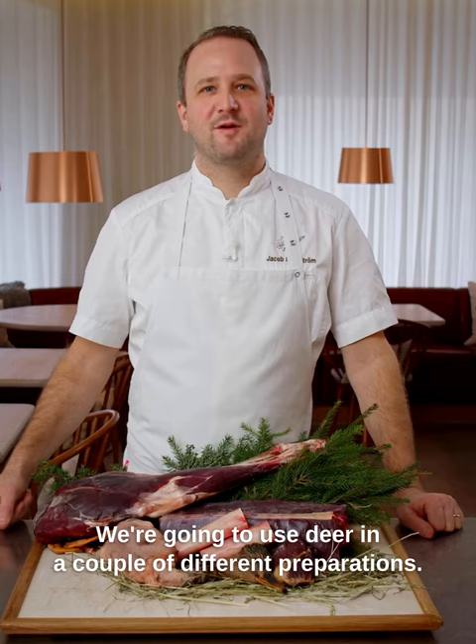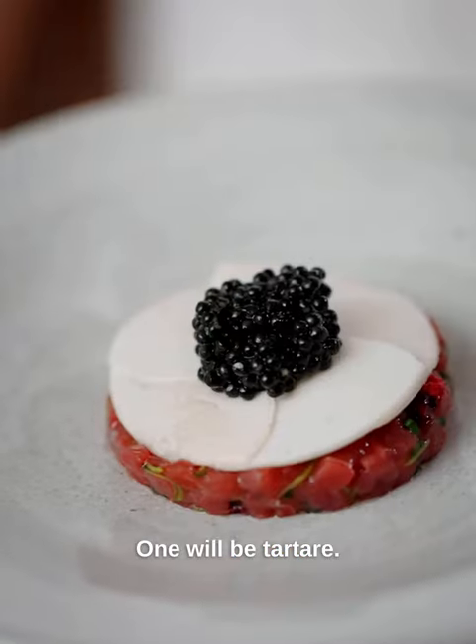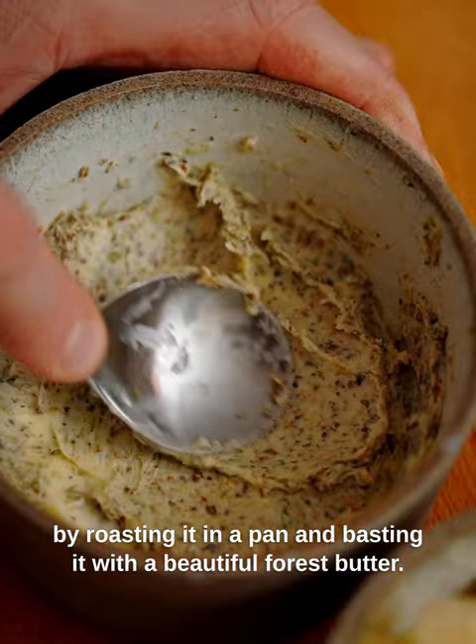We're going to prepare the deer in a couple of different preparations. One will be a tartar. We're also going to prepare the saddle by roasting it in a pan and basting it with a beautiful forest butter.